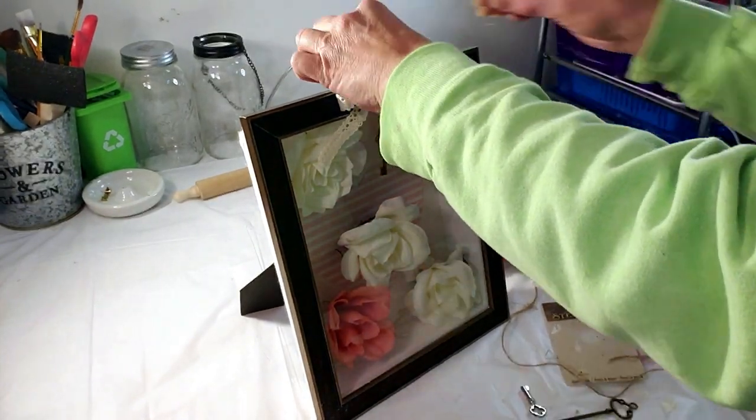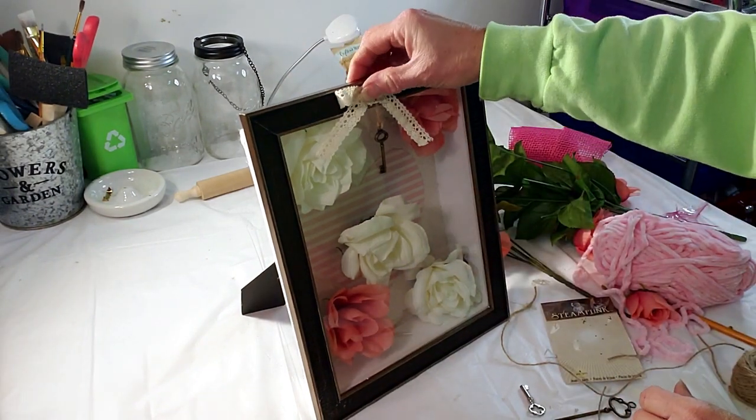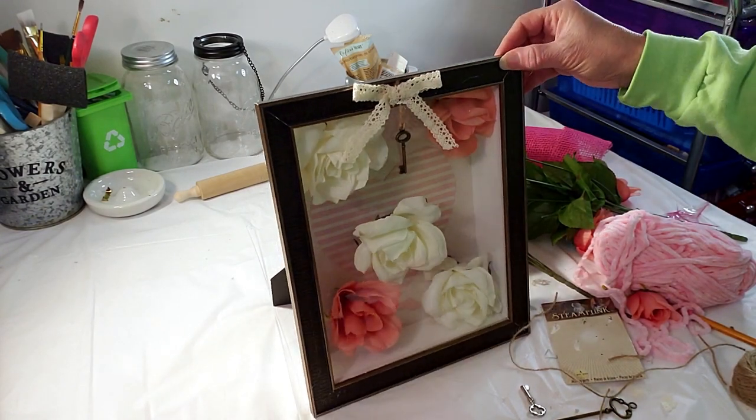I think this little shadow box came out really beautiful. It gives you an idea of what you can do with a Dollar Tree frame — and this is perfect for Valentine's. Here are the end results.